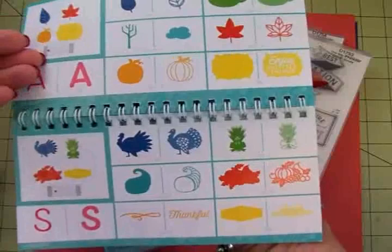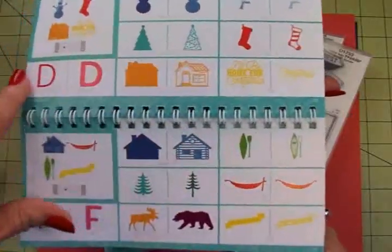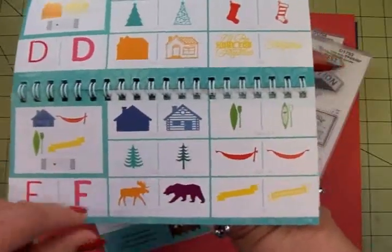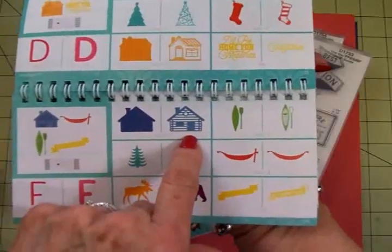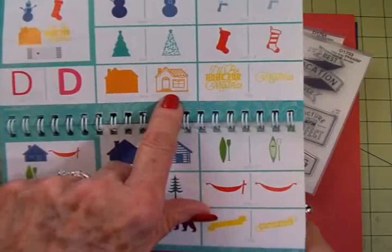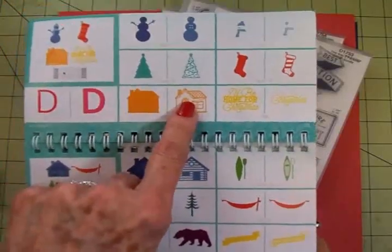Then we have fall, Thanksgiving, Christmas. There's a section for camping — I love this moose and this bear. There are lots of really nice banners in here, and look at this cute little log cabin. I'm going to be making a card with this one. I couldn't go to sleep last night for thinking about what I'm going to do with this cute little house.